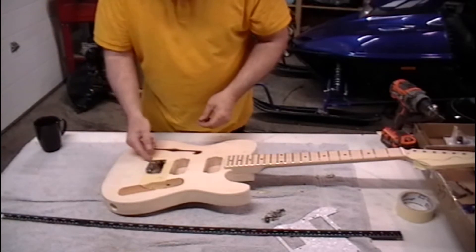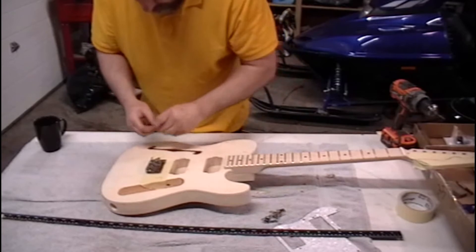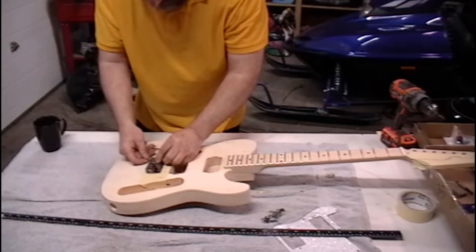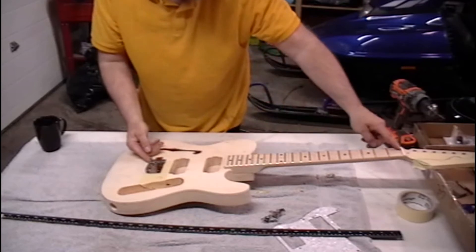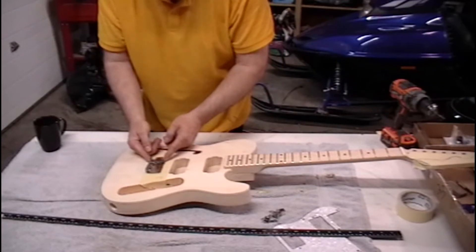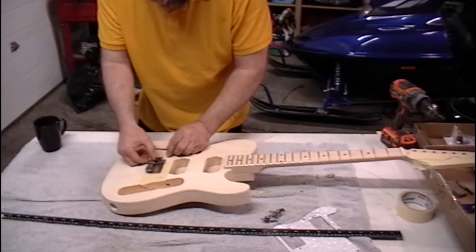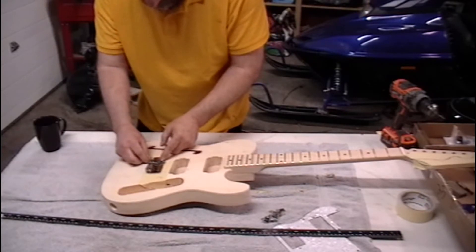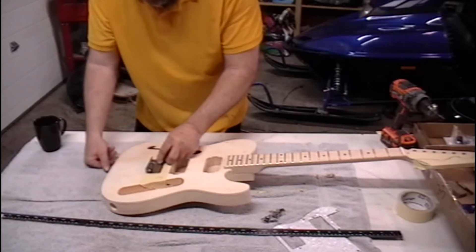So you have your saddle here with your screw going through it — there's a spring in there but we don't need that right now. You want to measure from the nut, right on the inside, up to the front edge of your saddle — that'll be 25 and a half inches. Your screws going inside about 3/16ths of an inch, but it doesn't have to be all that precise, because you're going to need all this adjustment. This will probably end up pulled back quite a bit on the low E-string, so you need that adjustment.